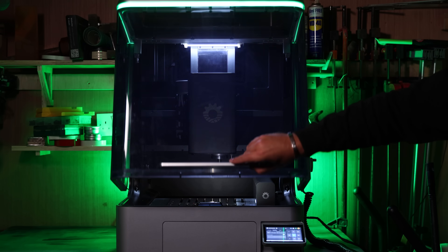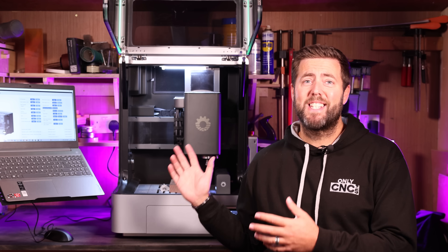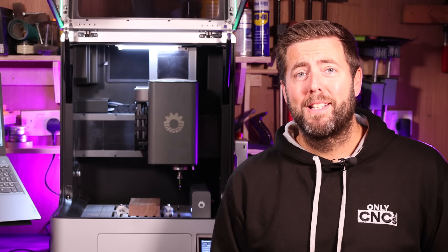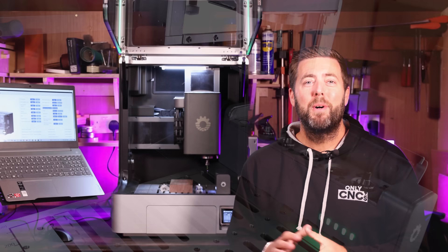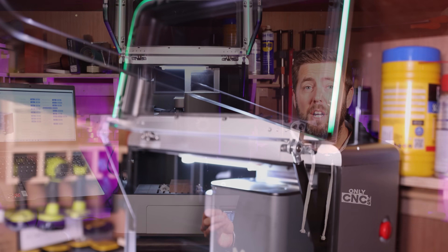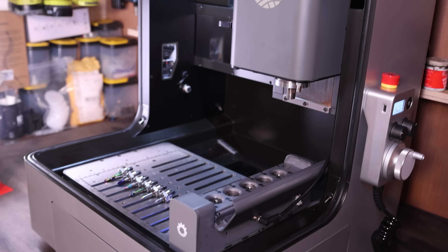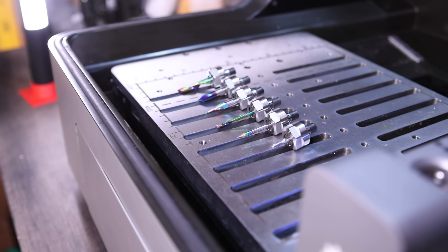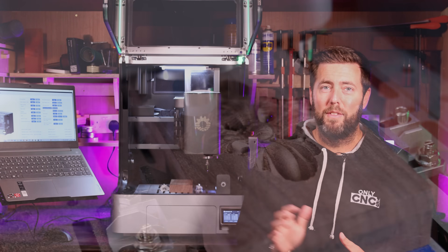Let me introduce you to the most advanced CNC machine I have ever used, the Nestworks C500. This has so many inbuilt features, I don't even know where to start in regards to telling you for this video. I have literally only had this in the workshop a couple of days, but as this machine is about to go live I thought I would give you an overview of its capabilities, what it can do, some of its amazing features and ultimately some of my first impressions from just starting to use it. So let's dive in and talk more about the Nestworks C500.